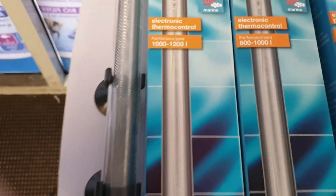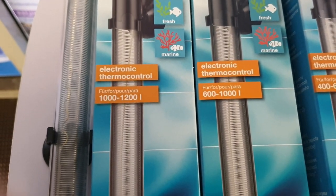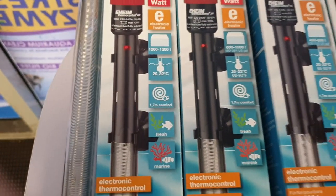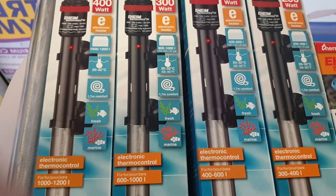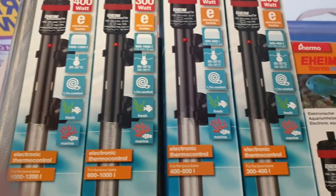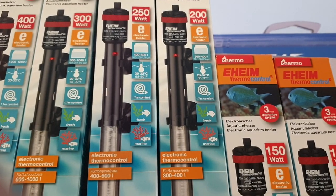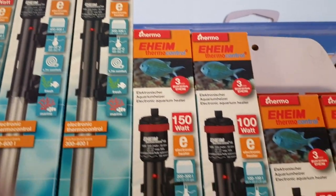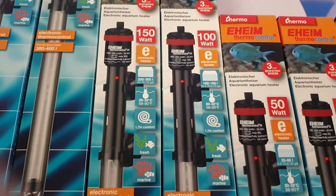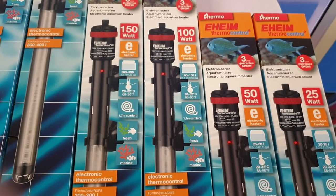You'll get ratings where you're looking at between 1,000 to 1,200 litres for the 400 watt. When you go to the 300 watt heater, they're suggesting 600 to 1,000. The 250 watt is 400 to 600 litres. The 200 watt is 300 to 400 litres. The 150 watt, you're looking at 200 to 300 litres. The 100 watt is 100 to 150 litres.